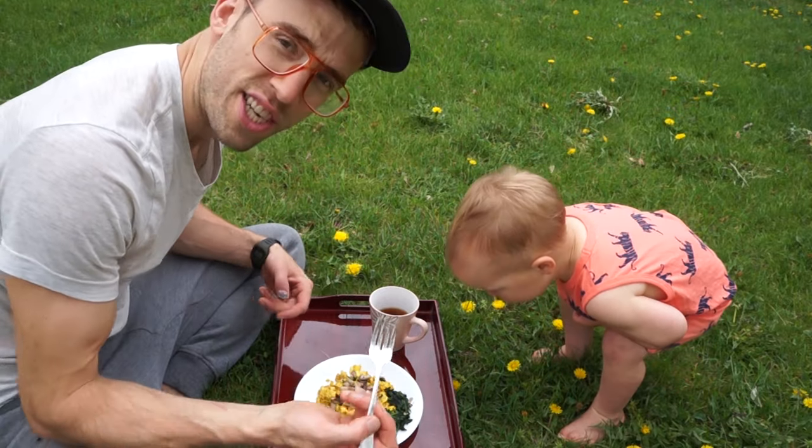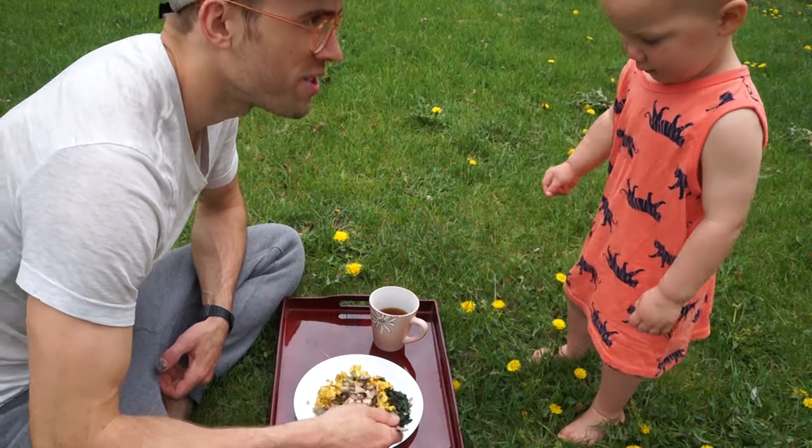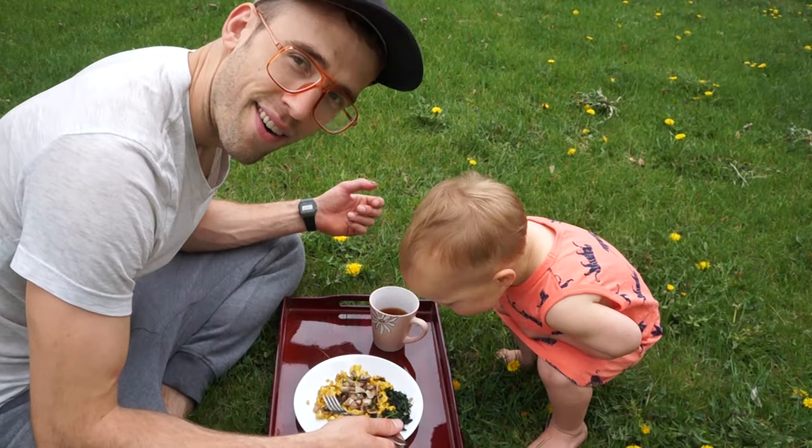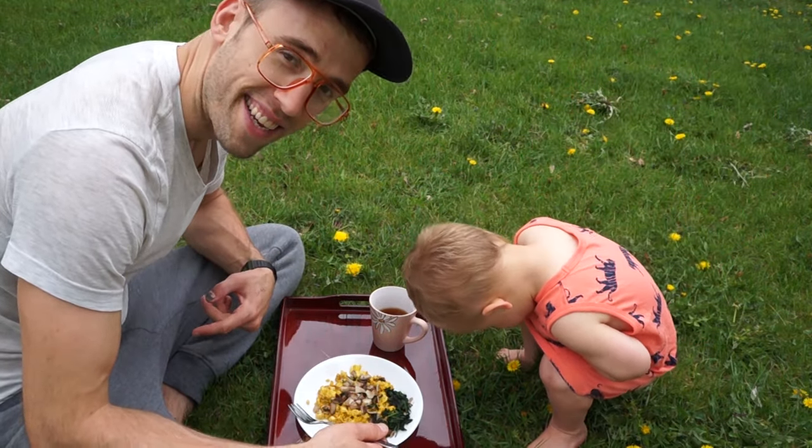Have breakfast outside — sharing is optional. Do you want to try some of this? Do I have to share it with you? Yeah. Well, for me it's not optional I guess.